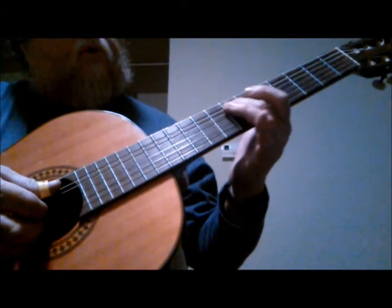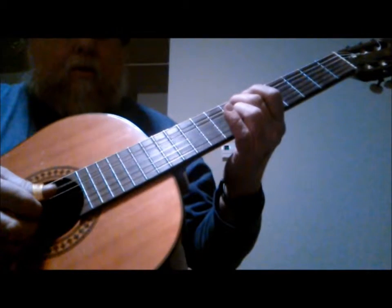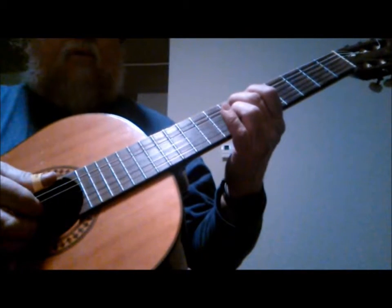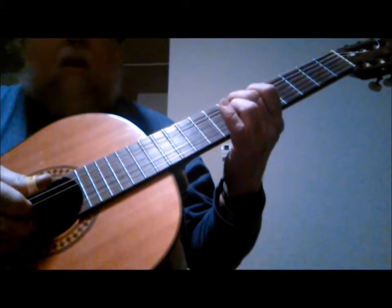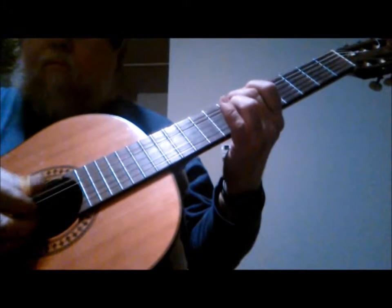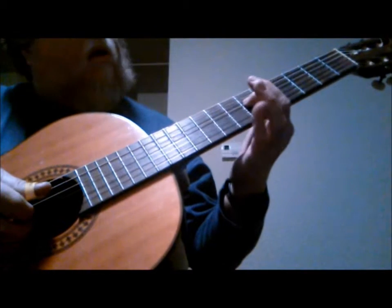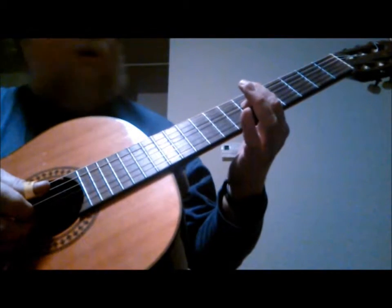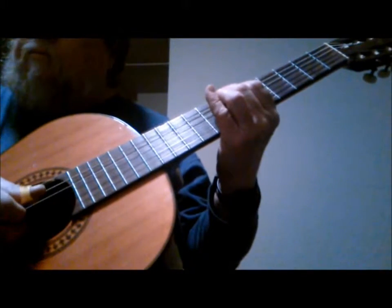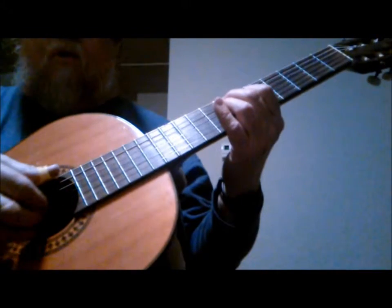You take your second finger on the 7th fret, 5th string, which is an E — an octave of your bottom E — and that'll be your second note. Then you're going to hit your G string open, 3rd string. Then you're going to take your first finger on the 6th fret, 4th string, which is a G sharp, and add that. It sounds a little dissonant there, but as it rolls along it sounds alright.